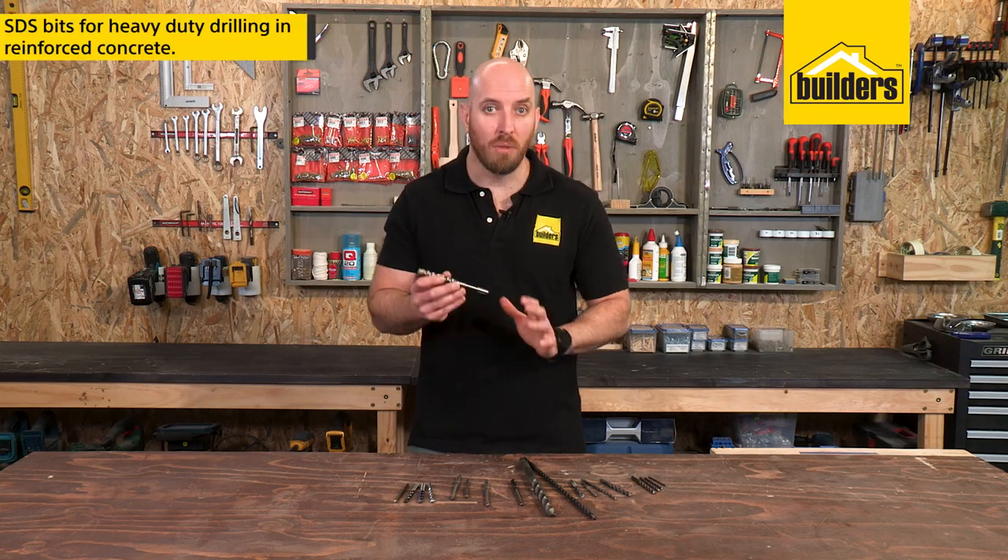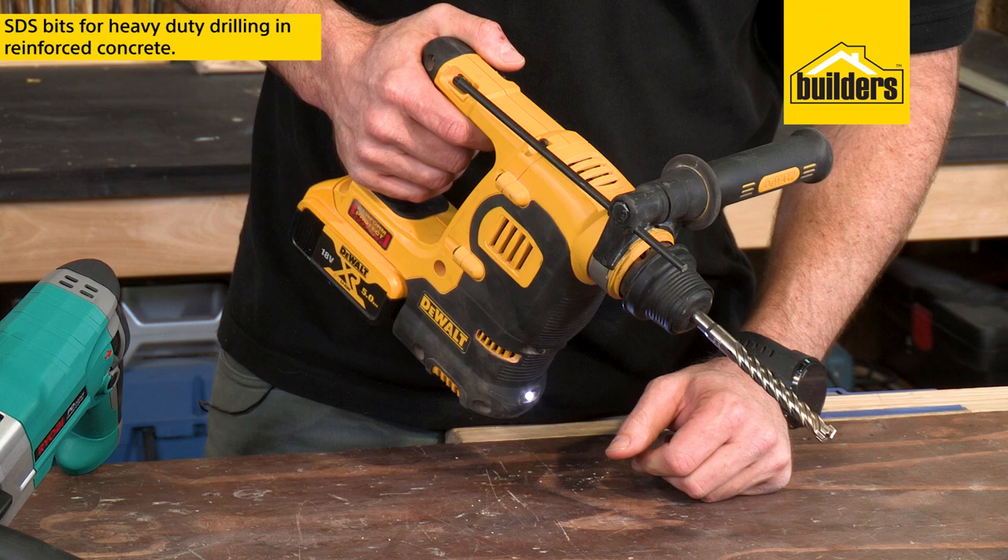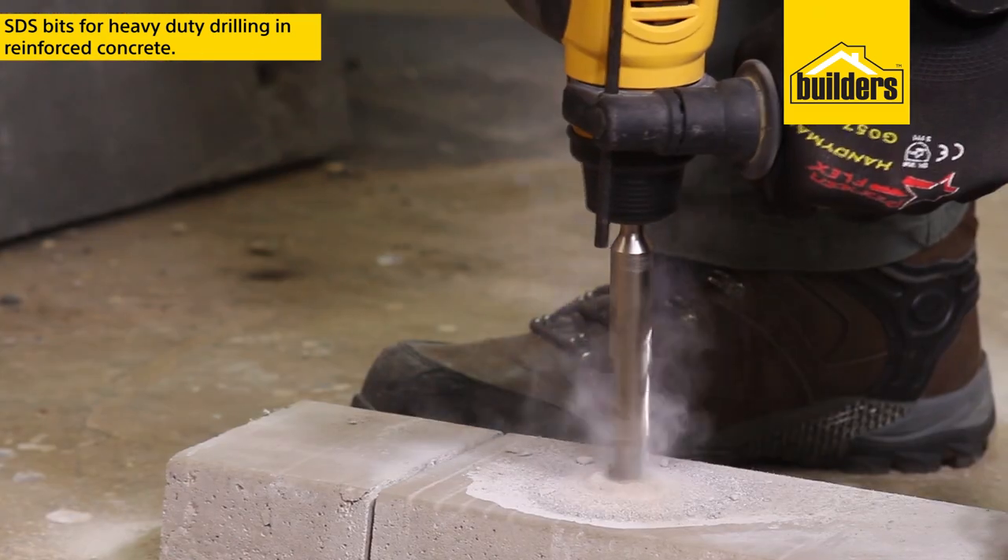But if you're going to be drilling multiple holes into reinforced concrete, then an SDS concrete bit together with an SDS rotary hammer drill is definitely the way to go.